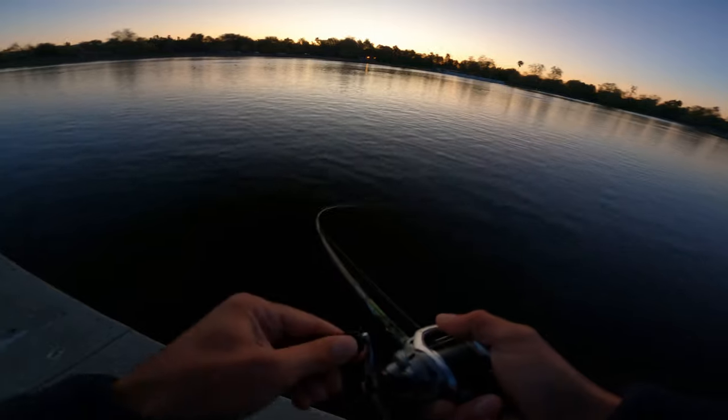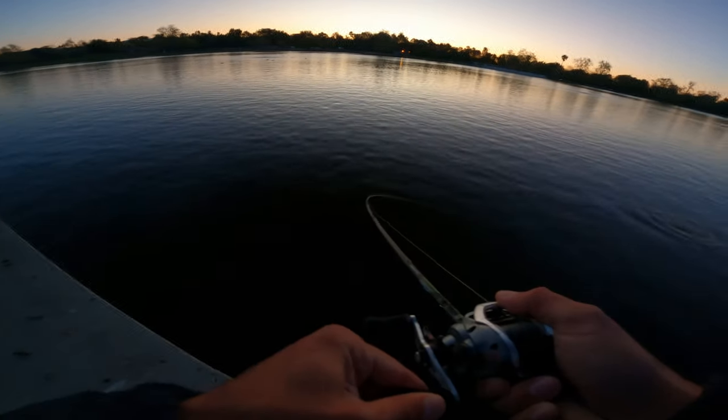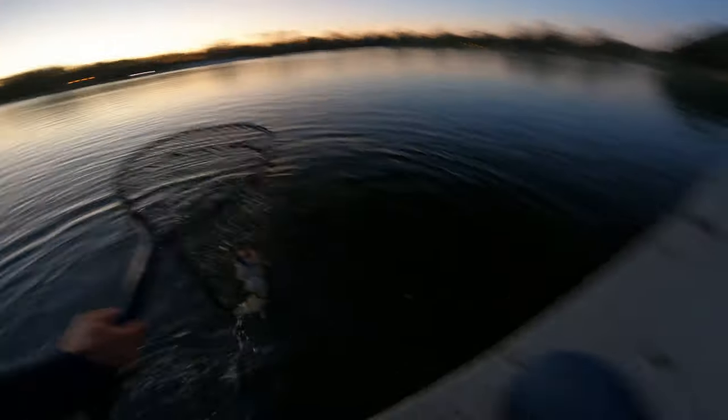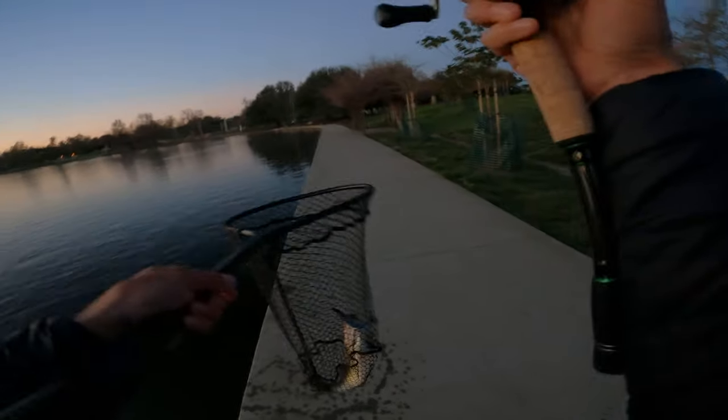Got one right there on the crank! Got one on the crank, mode A — oh it's a good one too. Hell yeah, sick! Got one on the tiny Clash. Yeah, good one!